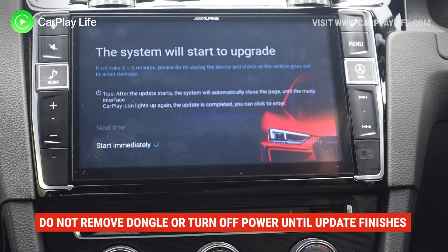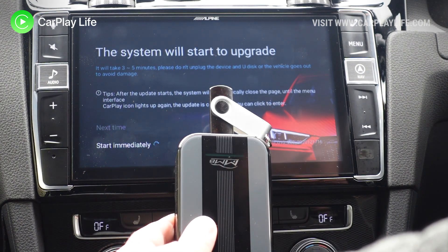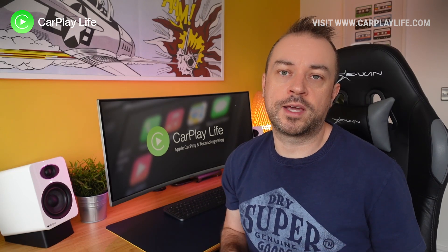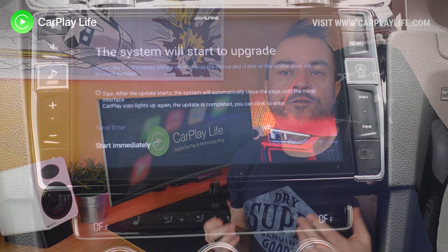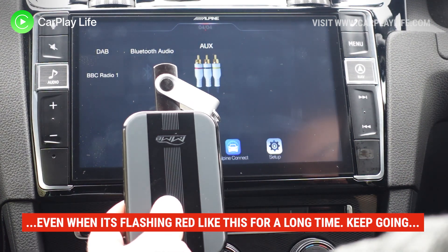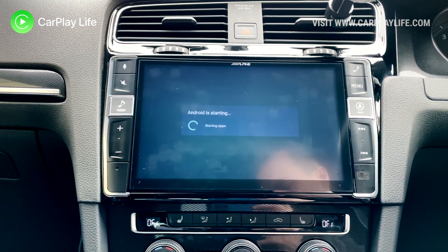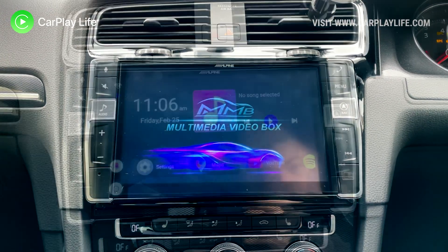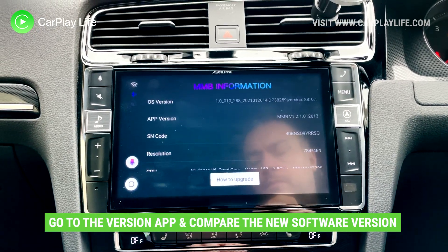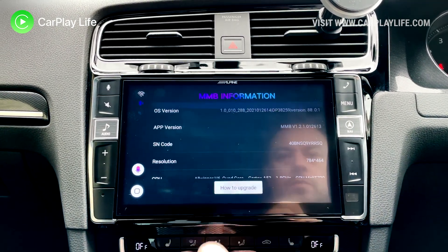Follow the prompts to apply the update to the dongle, making sure your car ignition is on or at least powered throughout the whole process. Please do not pull out the dongle or switch off power to it whilst the update is underway. The files will be copied over to the dongle, which will then verify the update and update the software. The dongle will reboot and, if you've done everything correctly, the update will be applied and you'll be taken back to the main menu. From there, check the settings area for the version number to confirm it matches the update you downloaded.